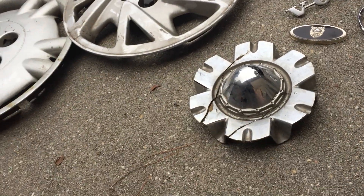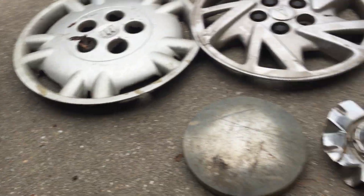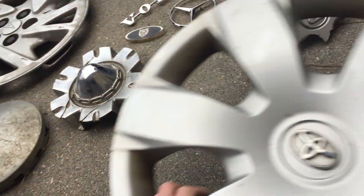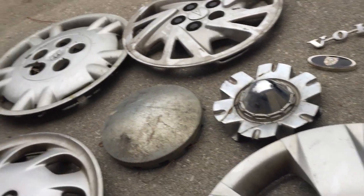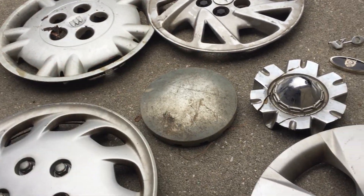That's all the finds for this Hubcap Saturday. As usual, Hubcap Sunday is right around the corner — let's see what I can find tomorrow. I'll see you guys next time, and don't forget to hit that like button and subscribe. Bye!